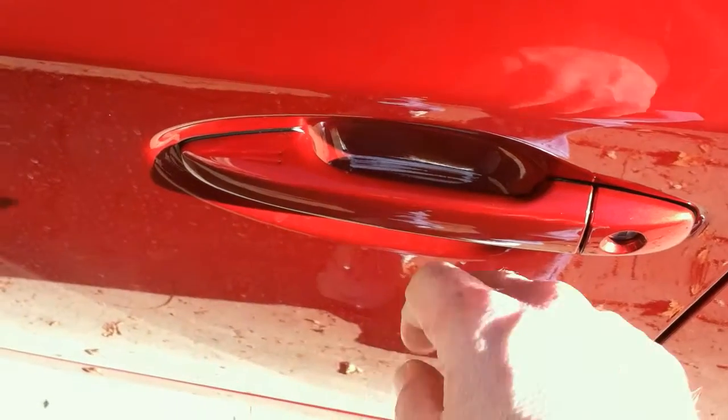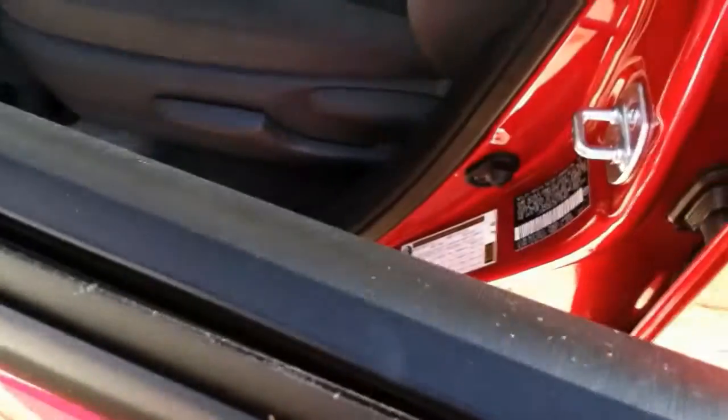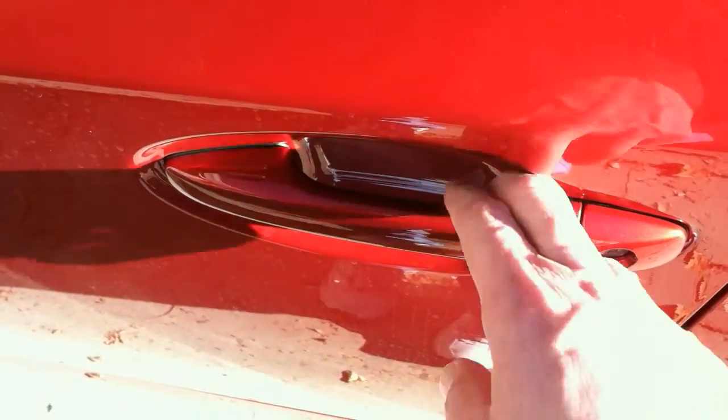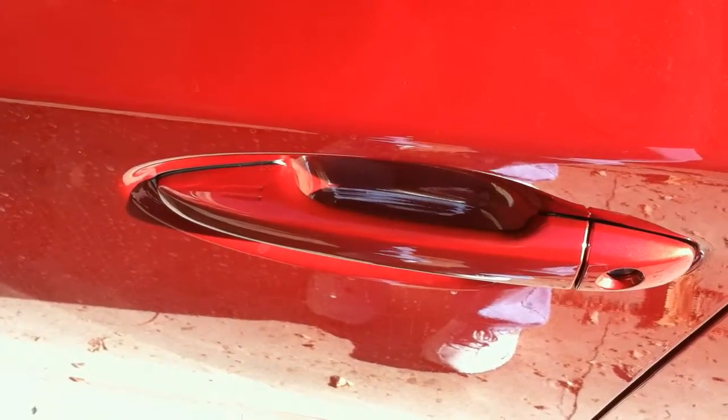You push the handle once and it's locked. You hold the handle and the door unlocks. Push it once to lock, put your hand around the handle and you can unlock it.